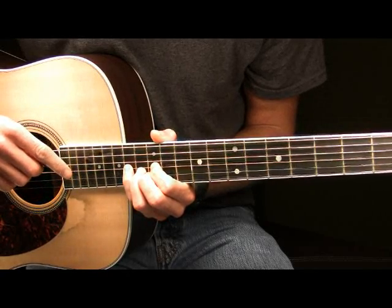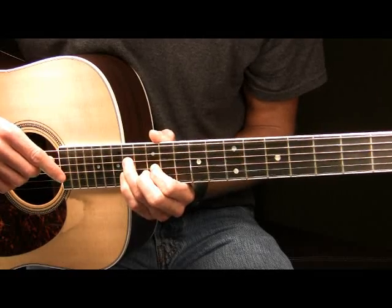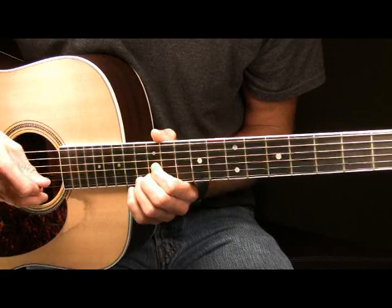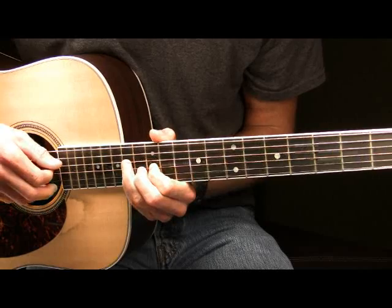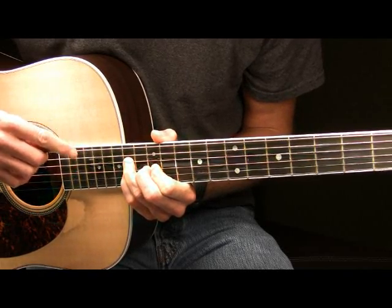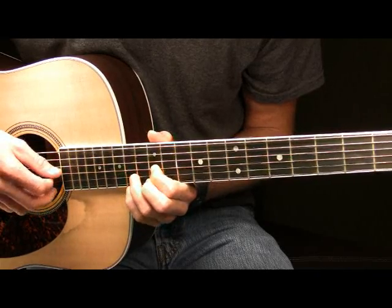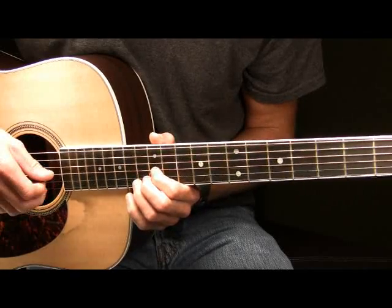After you've played the 14th fret of your G string with your pinky, you're then going to place your ring finger above it on the 14th fret of your D. And after you've played it you're going to take your ring finger and hammer on to the 14th fret of your G. It will sound like this. So far all together here in part two we have this played slow.